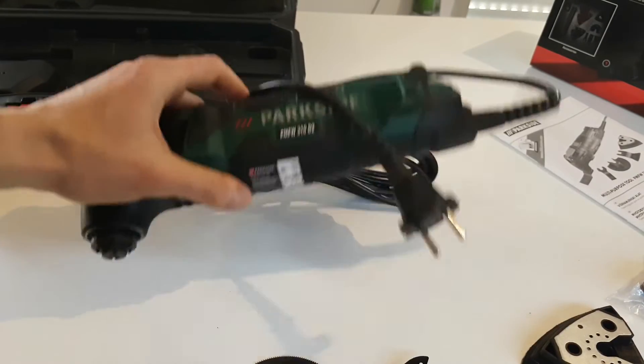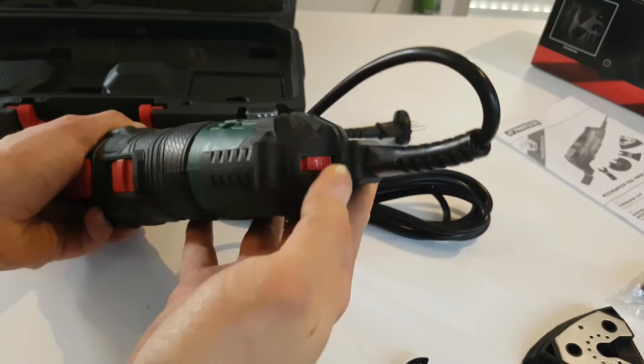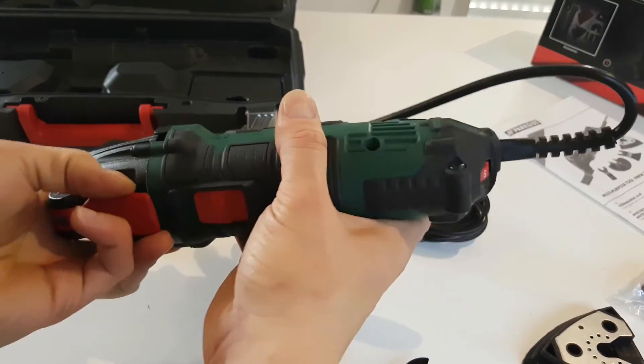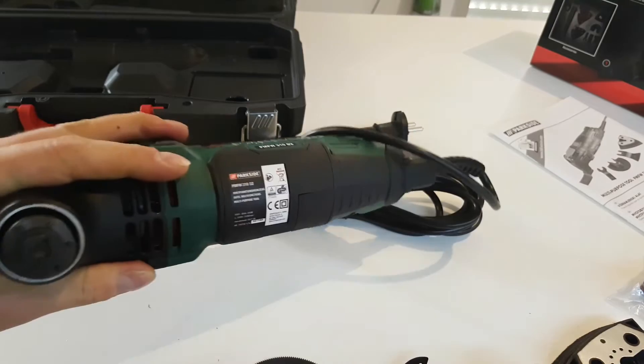And here it is — very heavy. Durable. Speed settings: one, two, six. It has a maximum release system for mounting the accessories.